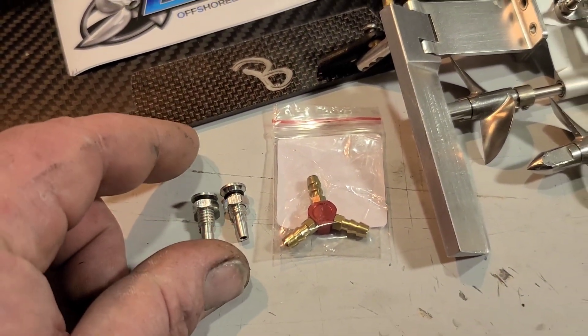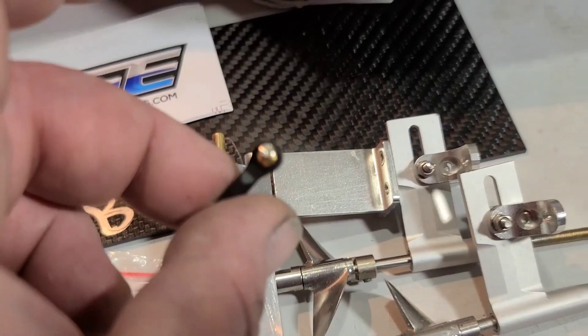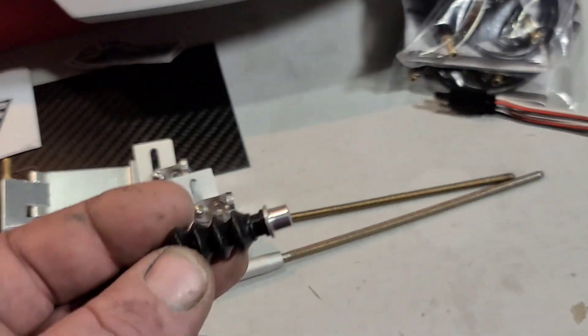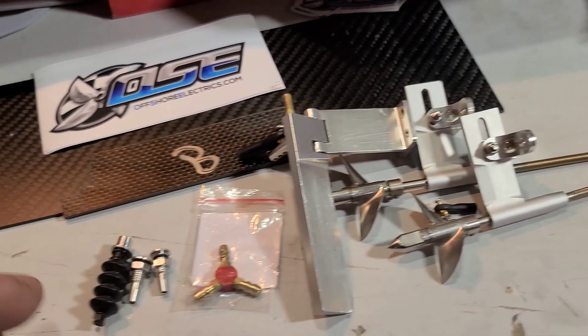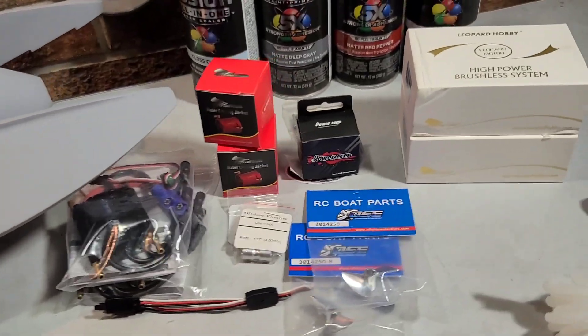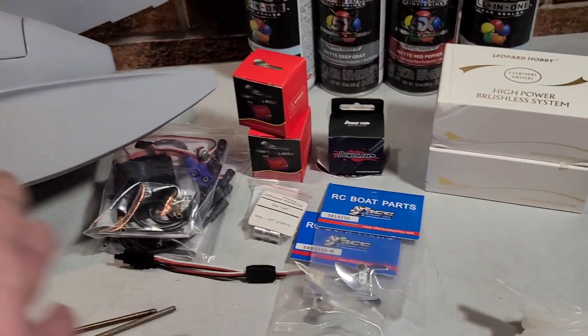We've got our Y fitting, two exits, one for each side, the servo linkage, and the bellow for the through-hole for the steering. That's basically the hardware that's going to be sitting on the transom of the boat. I literally just got this stuff in and I'm super excited about all of it.